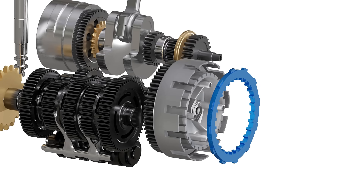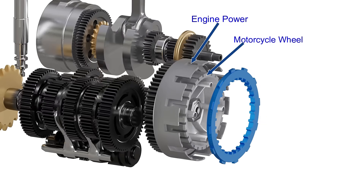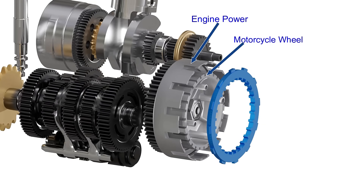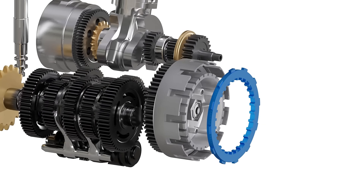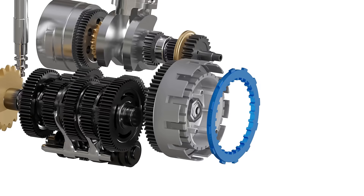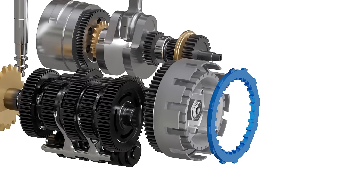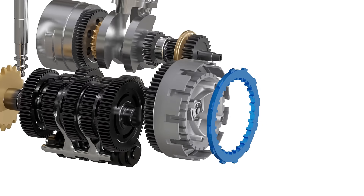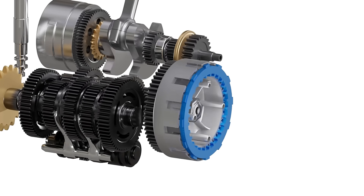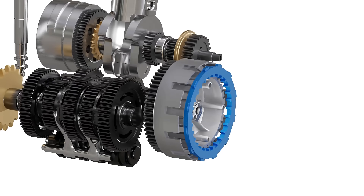But there is a problem in using this connector. When the connector is removed, the inner hub spins due to inertia of the motorcycle rear wheel, and the outer basket spins due to engine power. This is why these two components start spinning at different speeds. In order to interlock with both of these non-synchronized spinning components, the hypothetical connector will have to spin at two different speeds at the same time, which is impossible. For example, if it matches the inner hub speed, then interlocking this connector with the outer basket will be either impossible or too difficult.